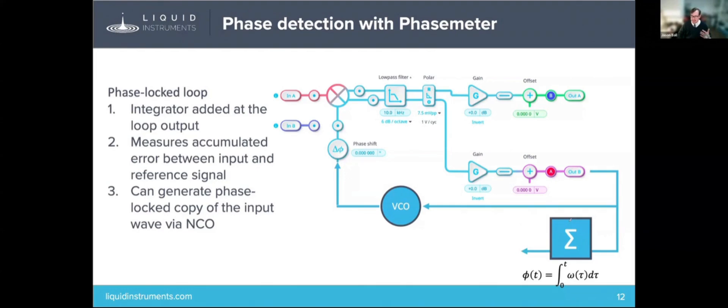You can now measure your phase over any arbitrary range: 0, 2pi, 4pi, 6pi — and that can be done with the phase meter using this method. A phase meter can also be used to generate a phase-locked copy of the input wave via what's called an NCO, a numerically controlled oscillator — basically the digital version of the VCO. I'll show you how to implement lock-in amplifier detection and this phase meter detection in the demo.